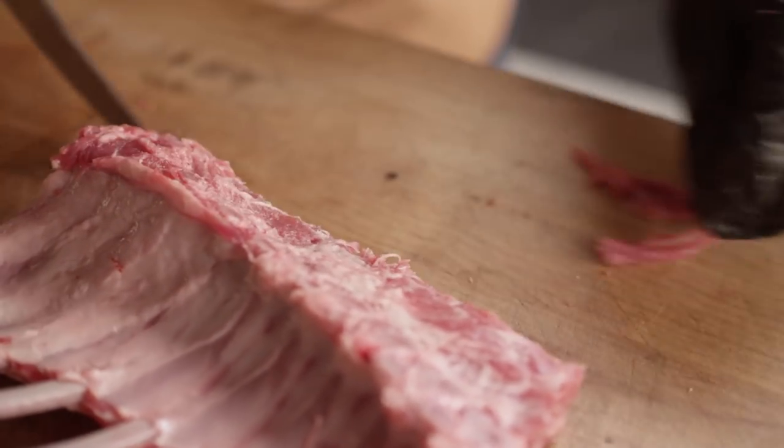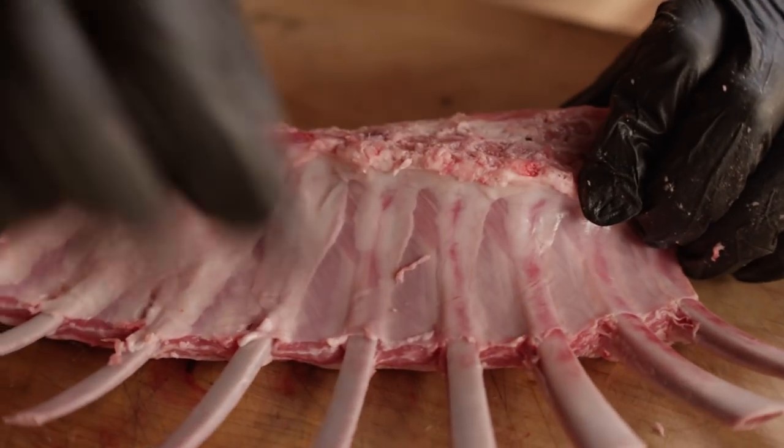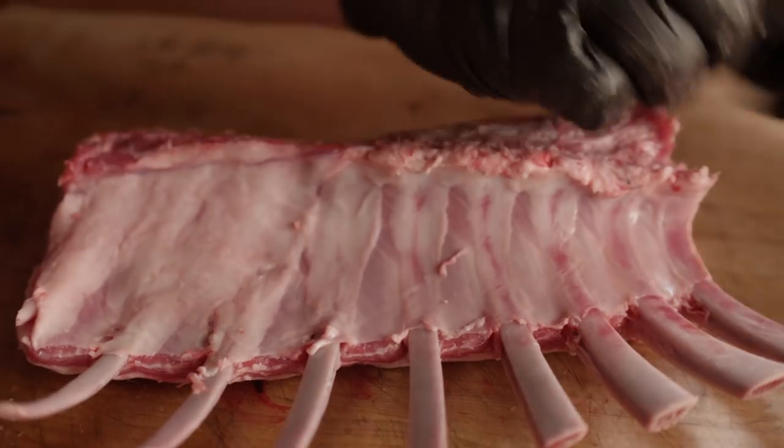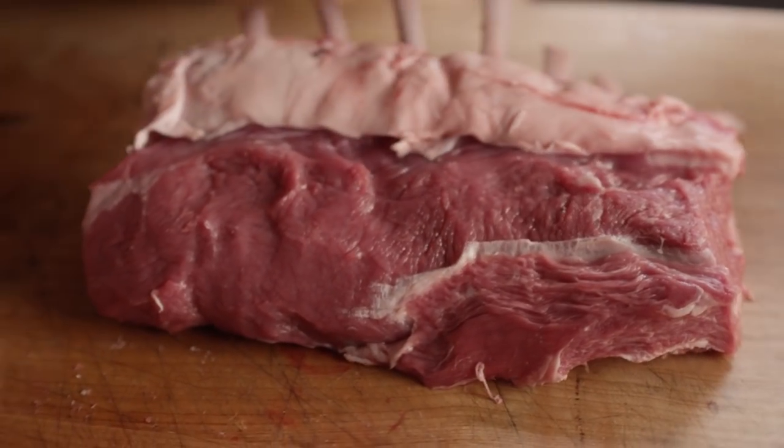On the back side here there's not much work to do. There is that skin on the back of the ribs like you'd get with pork ribs, but we're not gonna be eating from this side. All of the meat is up front so we don't need to worry about that.